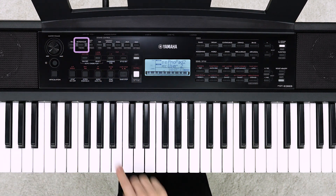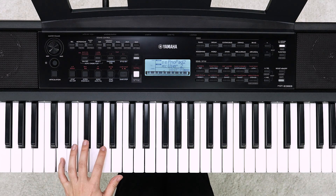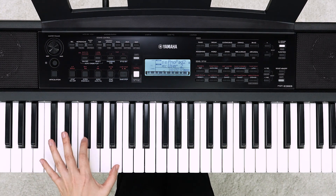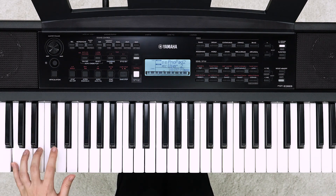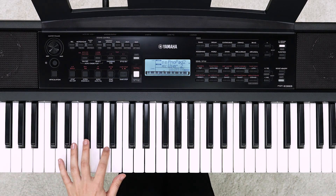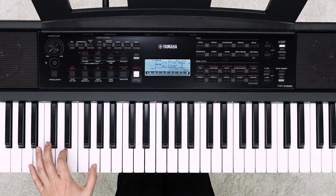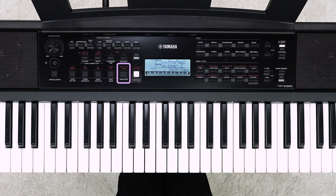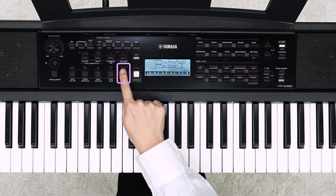Turn the metronome on. Play the keyboard to start recording. Press the Start/Stop button to finish recording.